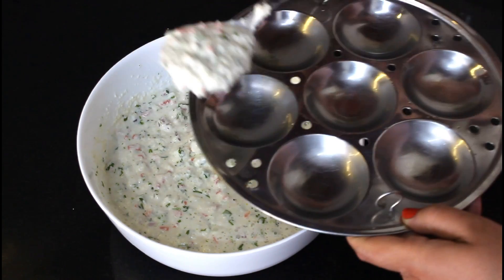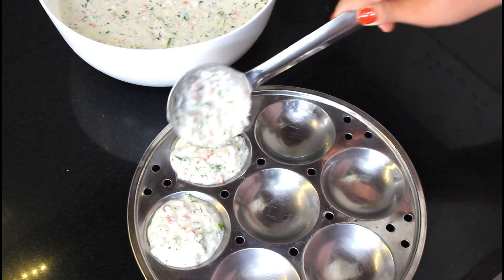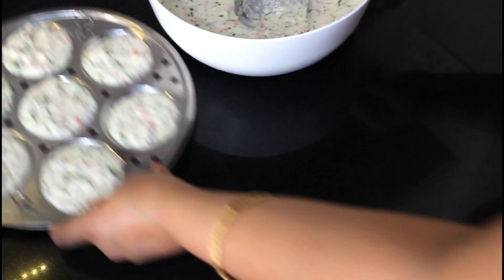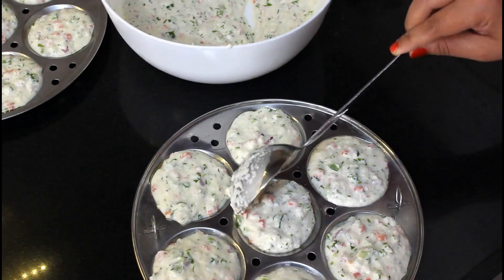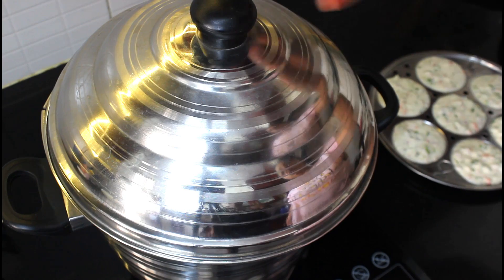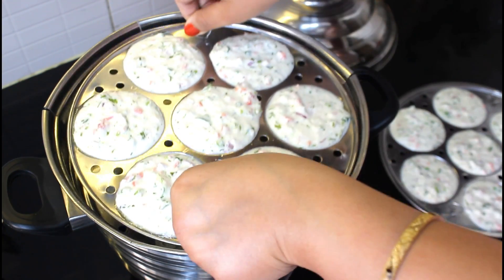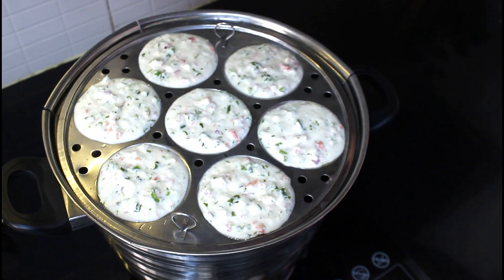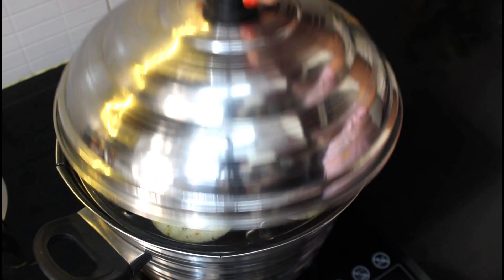Now I will add the batter into the idli molds. The water is already boiled in the steamer. I will cover it and cook for 12 to 15 minutes on high flame.